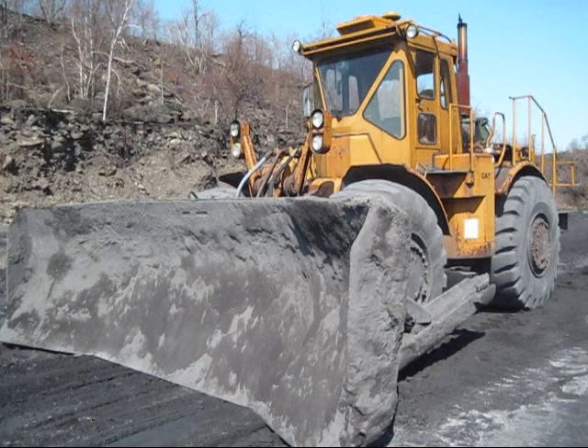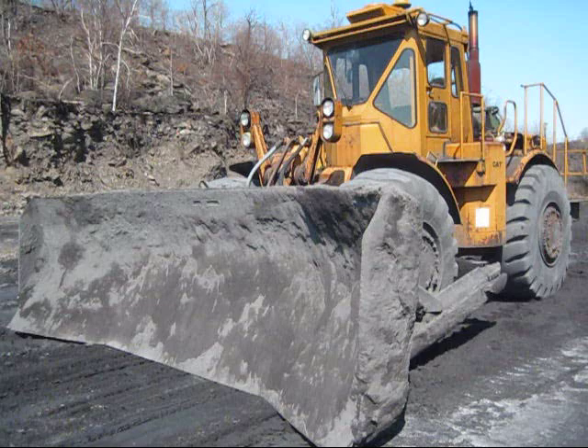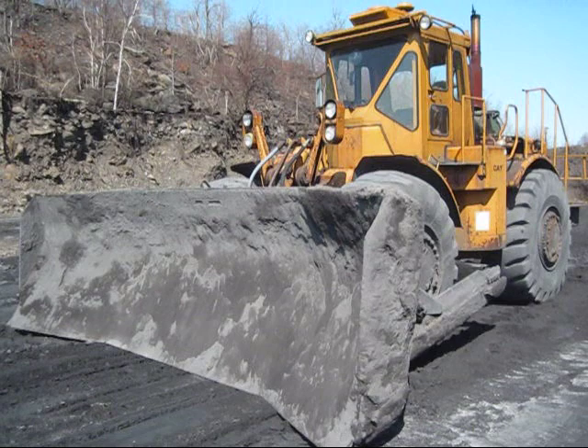Right here is a 1972 Caterpillar 824B. The 824 and the larger 834 were the first articulated steering rubber tire wheel dozers built by Caterpillar. Both dozers were introduced at the same time in 1963. This was the answer to coal stockpiling and mine floor cleanup, which in most cases is where you will find a wheel dozer working — on a mining operation.